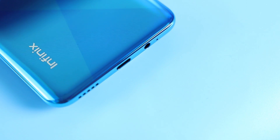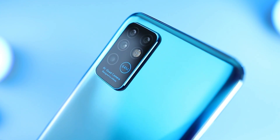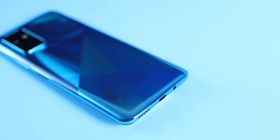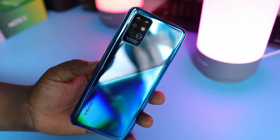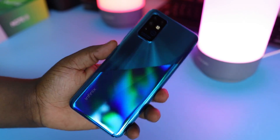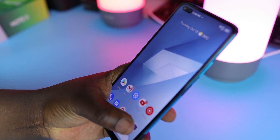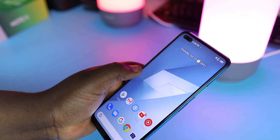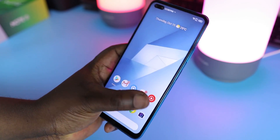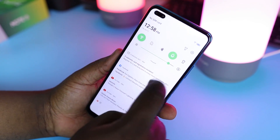The Infinix Note 8 sports the new wide camera layout, which gives it a modern look, and the camera bump is also really tiny — almost non-existent. The back and frame of the device is made from plastic, and the pattern on the back is just a paint job, so it's a smooth surface all around. This phone is enormous — it looks big, has a heft to it, and is really very tall. I have quite big hands, but with this phone I'm only able to reach the middle of the phone at any point.